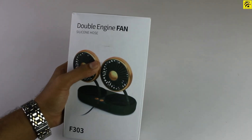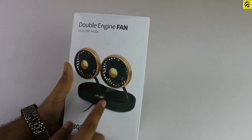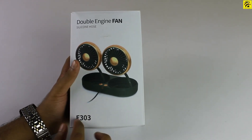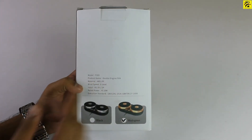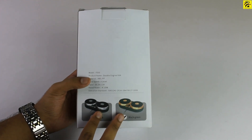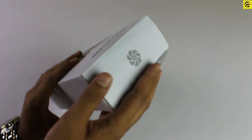Hey guys, this is the box. I have a double engine fan. Here is a silicone hose. Here is an image, a model number, a product name. It comes in two colors — black and green. Here is the package.